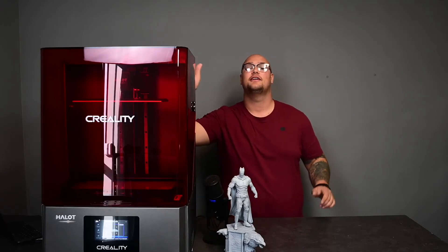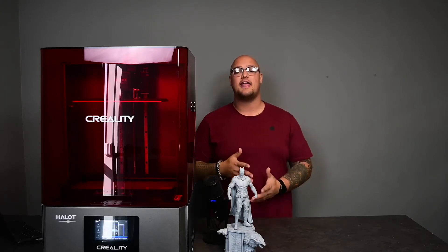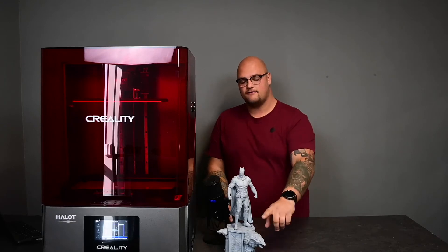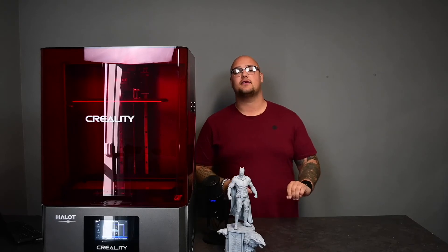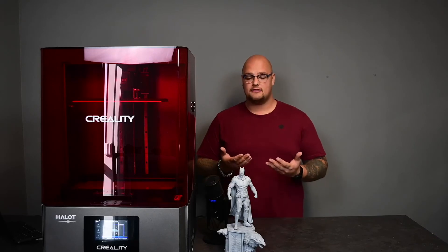And there you have it, guys — we printed this Batman out of the Creality Halot Max. My final opinion is that it's a really great machine. I'm very pleased with how easy it was to print with. We did not get any hiccups the first two times we printed on this machine. We printed twice for this print: one time for the base, which was actually the whole bed size on the Y-axis. Then we did another print with everything else — the cape, the head, the torso, the arms, and the legs and feet — along with the pegs that hold them all together. We were able to fit all of those pieces onto the bed with a little bit of space left.